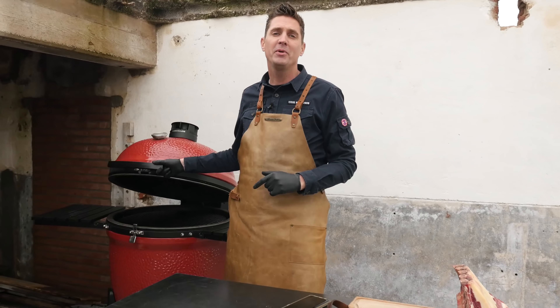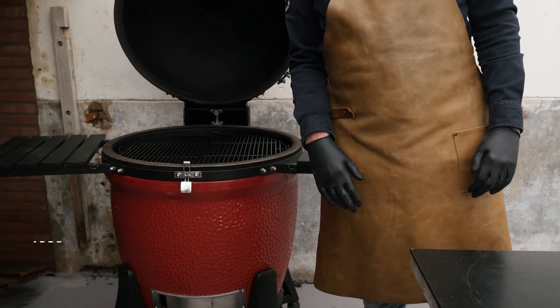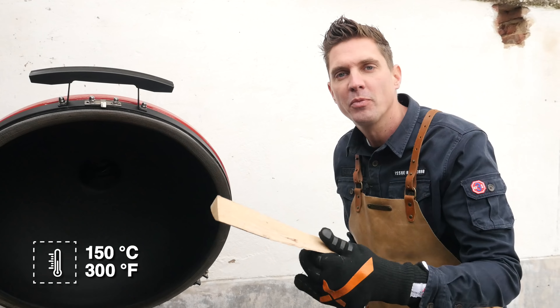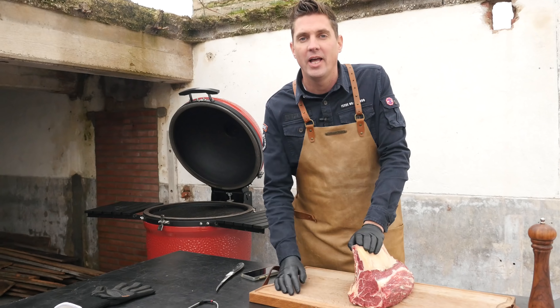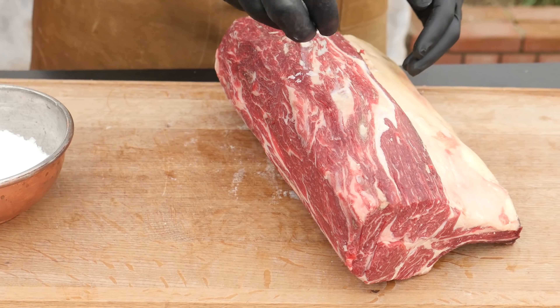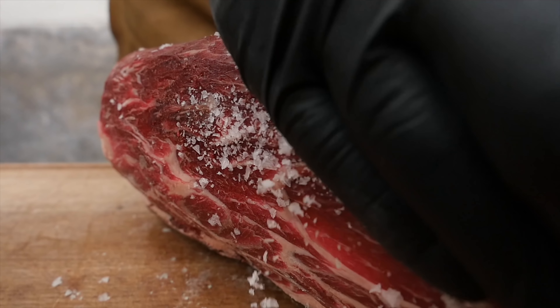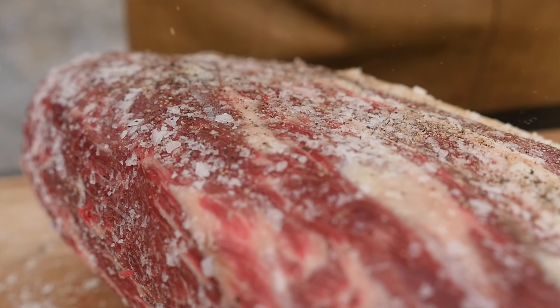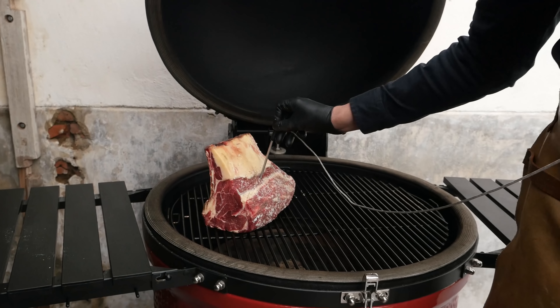We set our barbecue up for indirect heat, currently running at 150 degrees Celsius. We'll add a chunk of beech wood for smoke flavors, set the grill grate in position, and now the last thing before cooking is seasoning our roast. I'm going to use Maldon pyramid salt, spread that out over the roast, and of course a little bit of fresh ground black pepper.